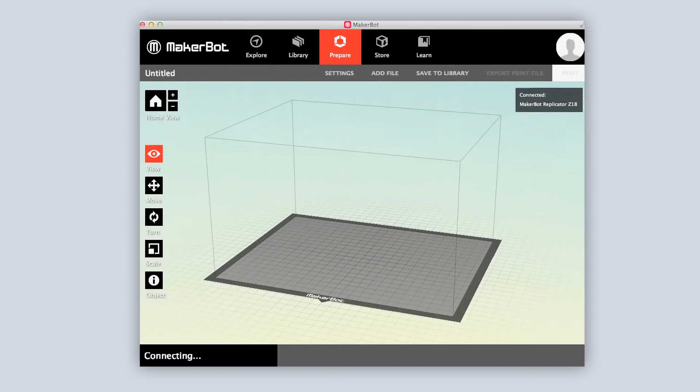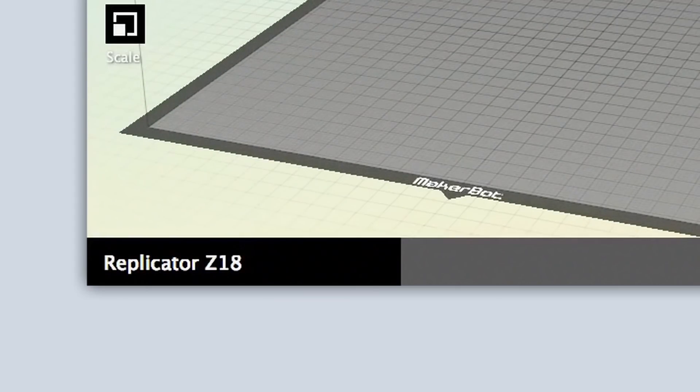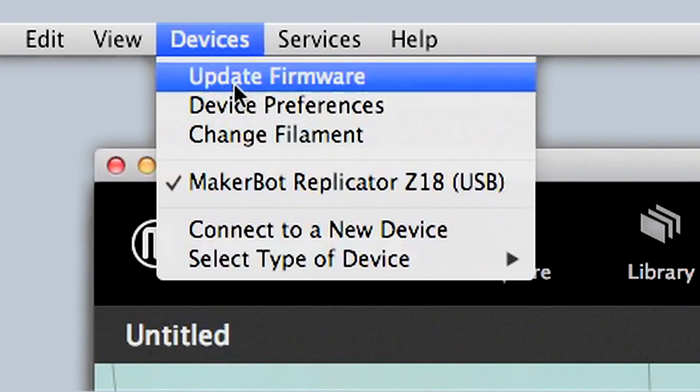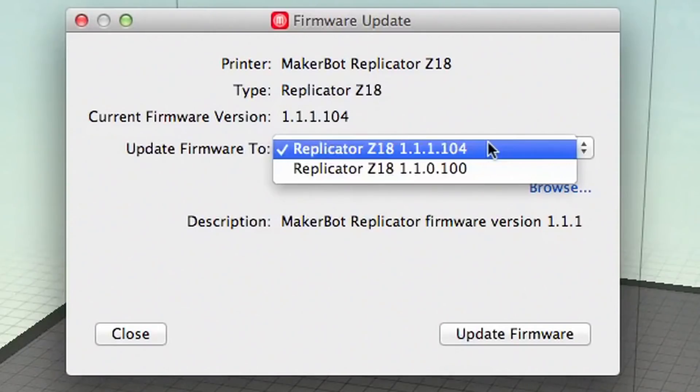Once you have MakerBot Desktop open, you can check to see if there's a newer version of the MakerBot Replicator Z18 firmware available. On the menu bar, go to the device's drop-down menu and select Update Firmware. Check to see if your current firmware version is the latest available, and if it isn't, go ahead and download the latest.